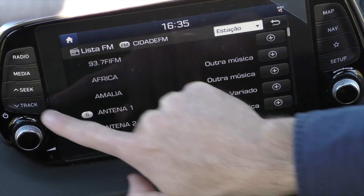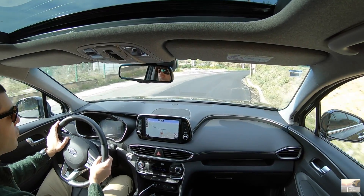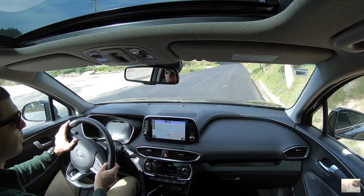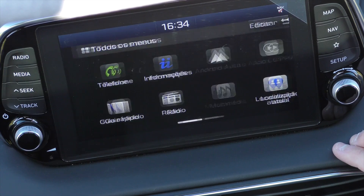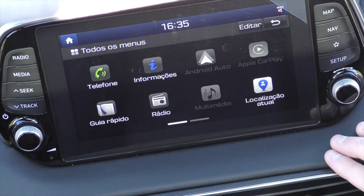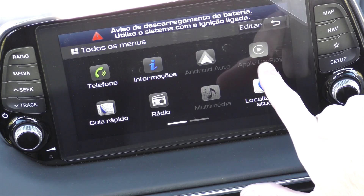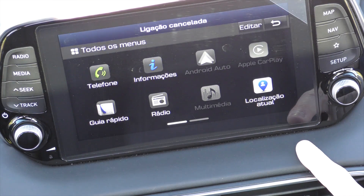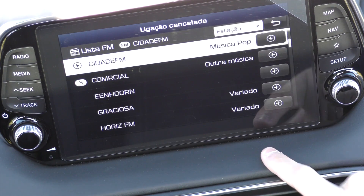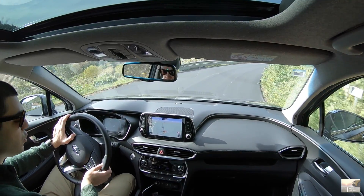Este ecrã — aproveito para dizer que é um entretenimento de 8 polegadas, é sensitivo, mas não é dos melhores, não é nada mau. Acho que encaixa bem aqui nestes carros, ainda que pudesse ser algo um pouco mais evoluído. Aqui temos estes botões mais técnicos — os chamados shortcut hot buttons — que nos levam aos sítios. Podemos aparelhar o telefone, temos Bluetooth, e mais importante de tudo, temos Apple CarPlay e Android Auto para conectar o telefone — fantástico.